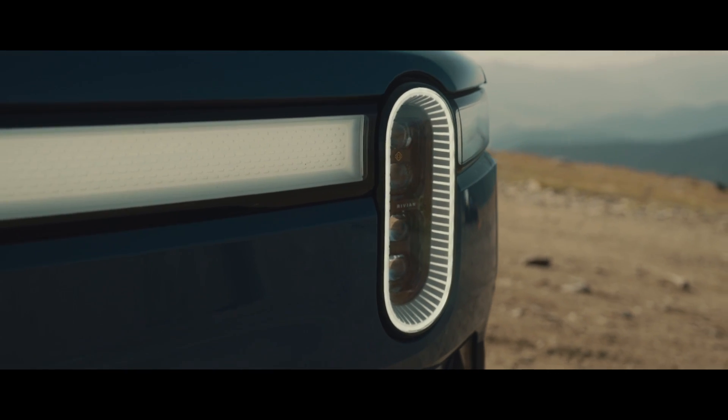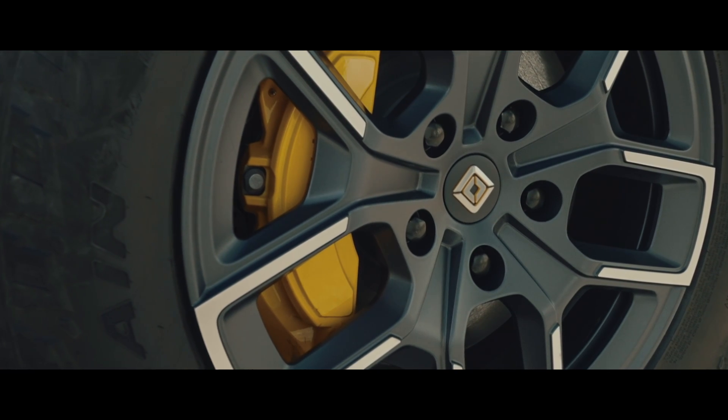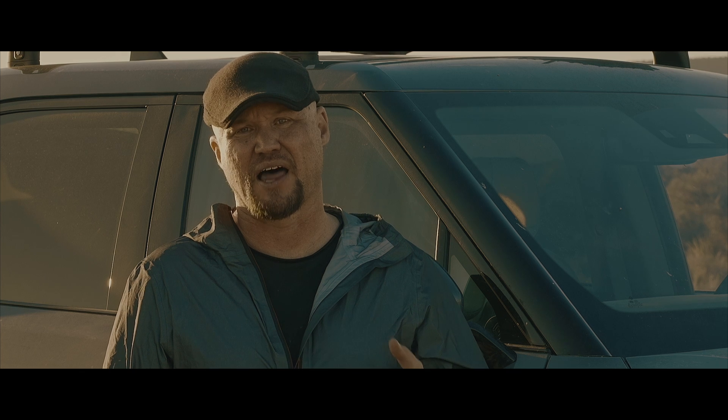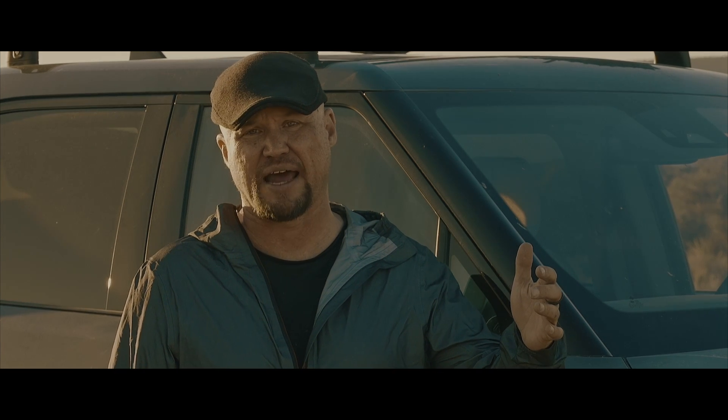Overall, out of the gate, they spent a lot of time making sure this thing performed on road and off, and that says a lot about Rivian's intent. We're going to see the same level of capability out of the SUV as well.